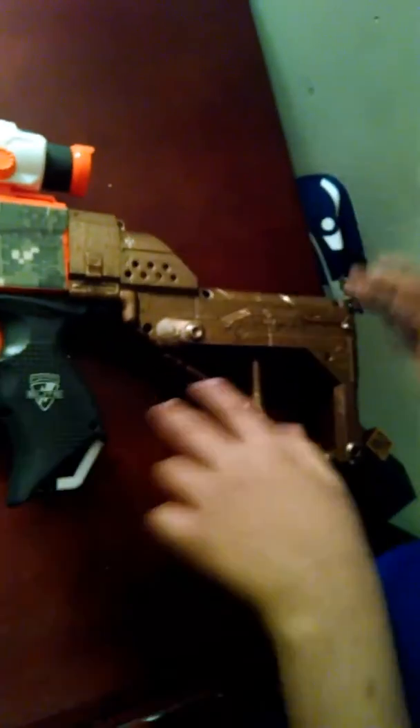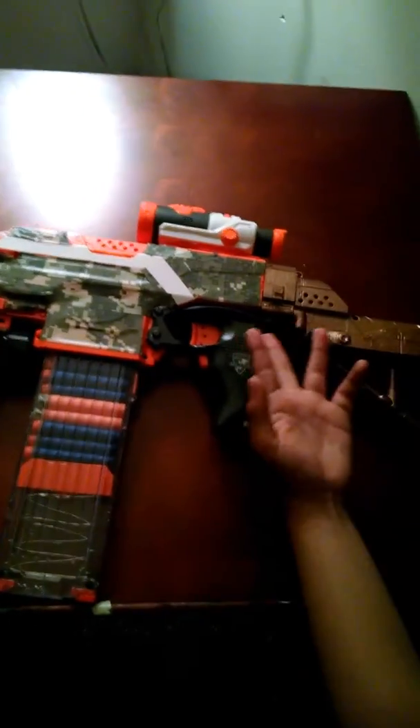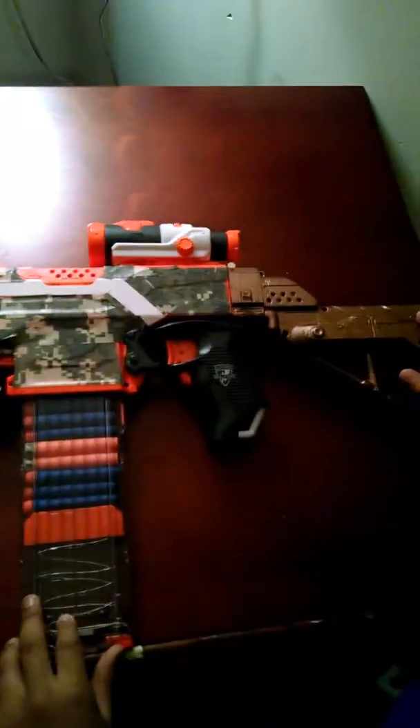I think it's a really good stock — it's comfy. I used it for my other custom, but I didn't like it there, so I spray painted it gold. Last but not least, the Modulus scope. Stay tuned for more customs. FilmboyFilms, signing off.